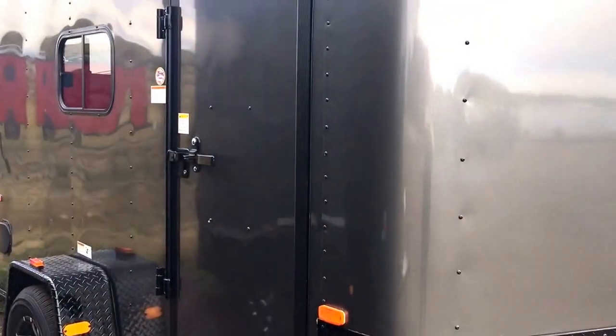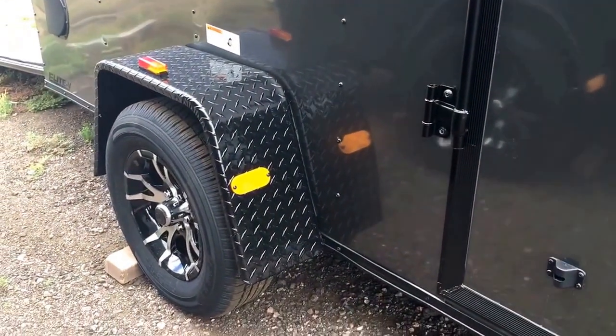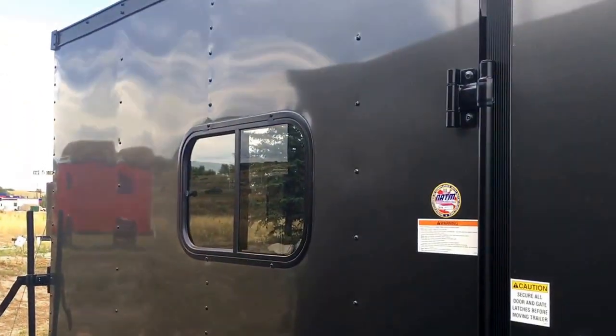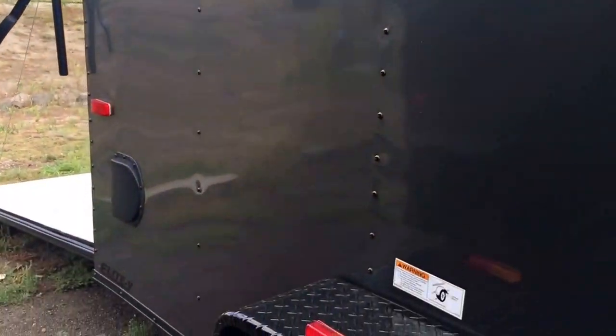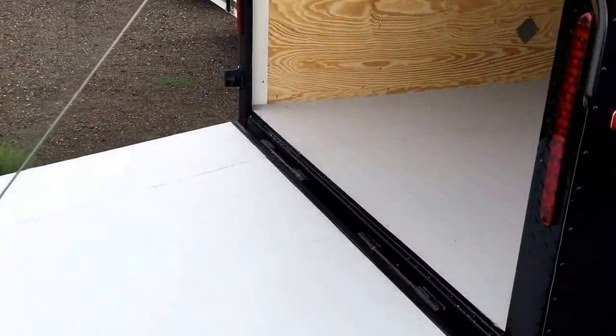36-inch side door with an RV lock as well as a door gutter. Here's your black RV lock for the blackout package. 3500-pound axle, you've got a black diamond plate fender as well as the beautiful black aluminum wheels. 215 by 24 slider windows with screens — I'll show you guys more of those in a second. You've got your side vents, stabilizer jacks, and rear ramp door.